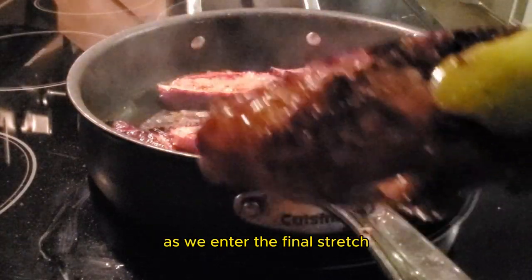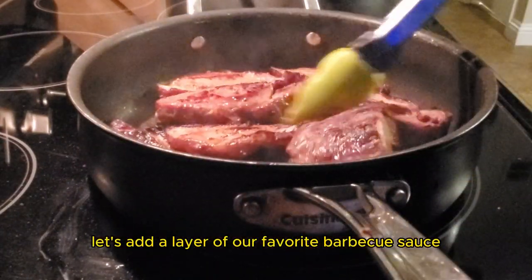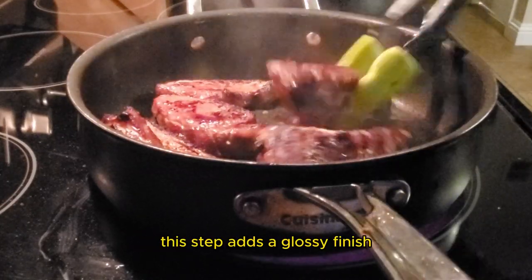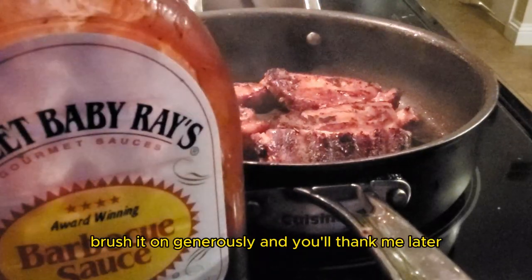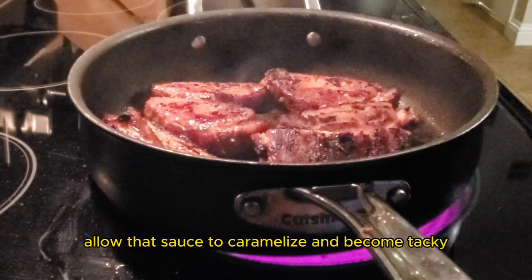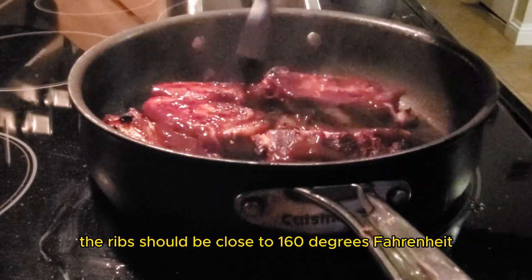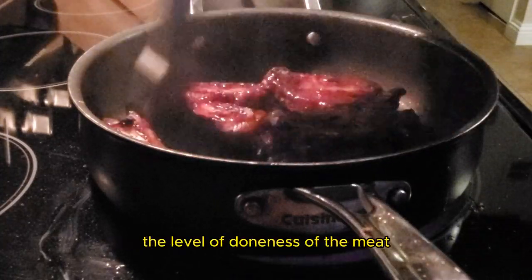As we enter the final stretch, let's add a layer of flavored barbecue sauce. Today I'm using Sweet Baby Ray's. This adds a glossy finish and that extra burst of flavor — brush it on generously and you'll thank me later. Allow that sauce to caramelize and become tacky. At this point the ribs should be close to 160 degrees Fahrenheit. I advise using a meat thermometer to ensure the level of doneness.